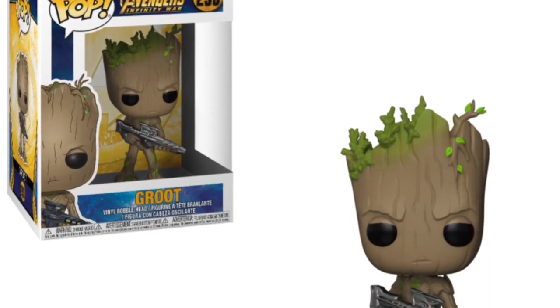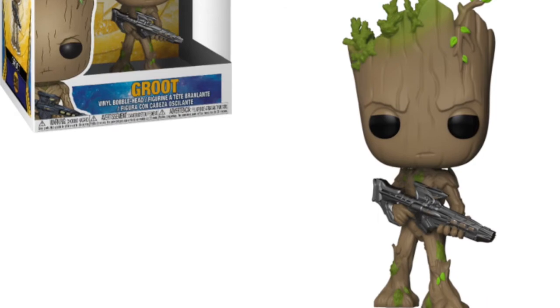Then we're getting a teenage Groot with a gun. Never give a teenager a gun and definitely never give Groot a gun when he's a teenager — he just looks stroppy as hell in this pop, holding the gun. I think it's a bad idea on the Guardians' behalf to give him that gun, but we'll have to see how that plays out in the movie.